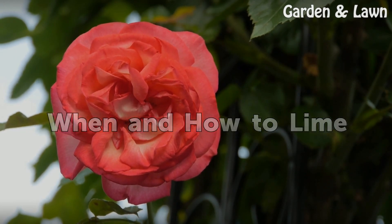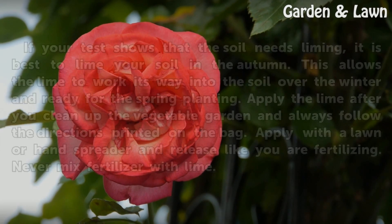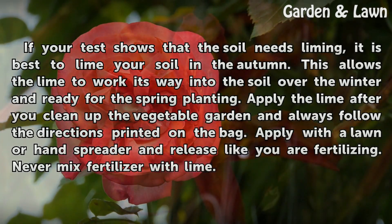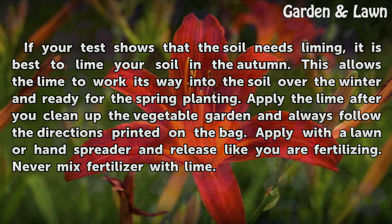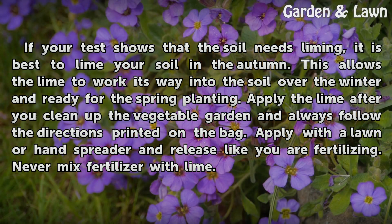When and how to lime. If your test shows that the soil needs liming, it is best to lime your soil in the autumn. This allows the lime to work its way into the soil over the winter and be ready for spring planting. Apply the lime after you clean up the vegetable garden and always follow the directions printed on the bag. Apply with a lawn or hand spreader and release like you are fertilizing. Never mix fertilizer with lime.